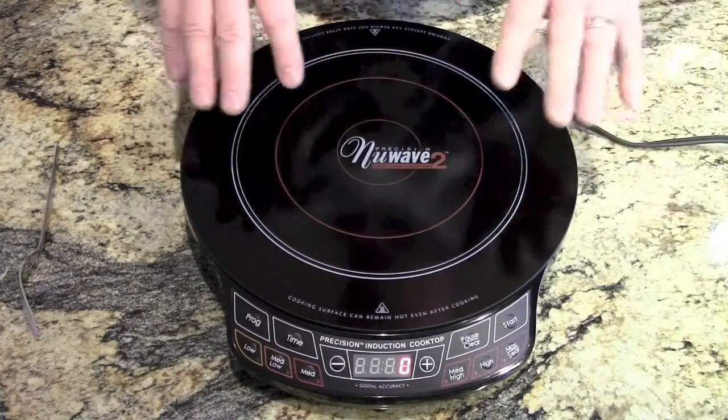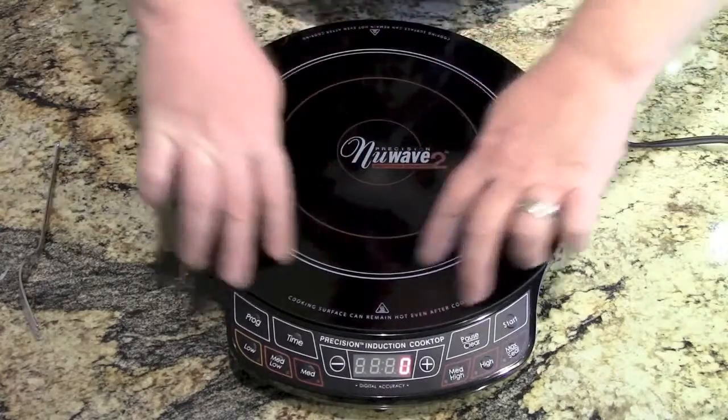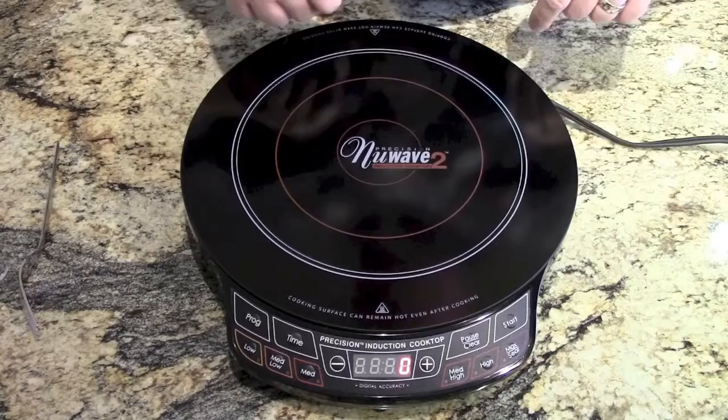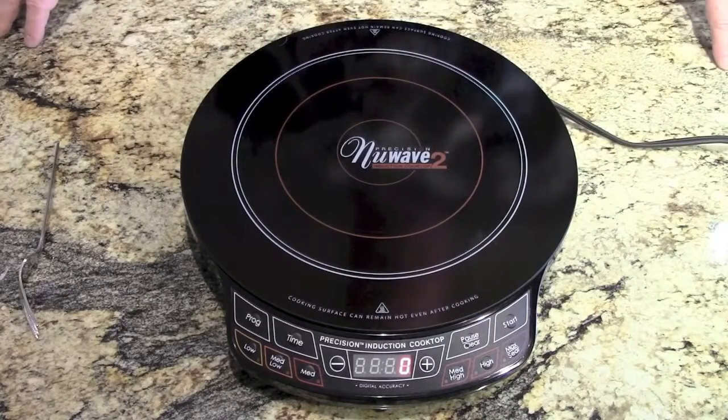With the cooktop, it's supposed to heat just the pan. So if your pan is on this ring here, the outside is going to be cool. Now it says right here, cooking surface can remain hot — that means the center is going to stay warm, but the edges will be nice and cool. We're going to put that through its paces also.